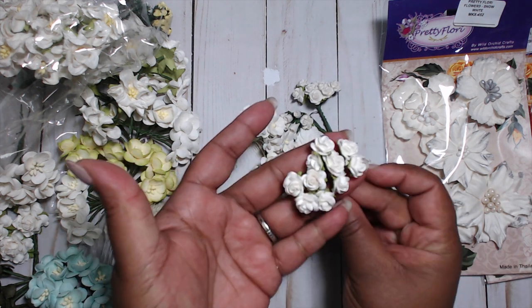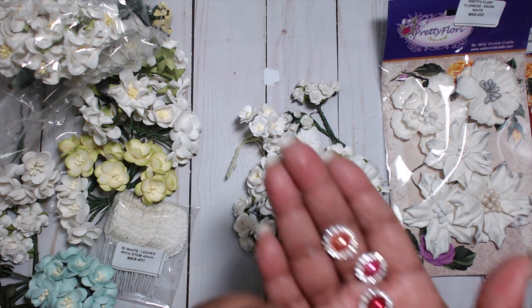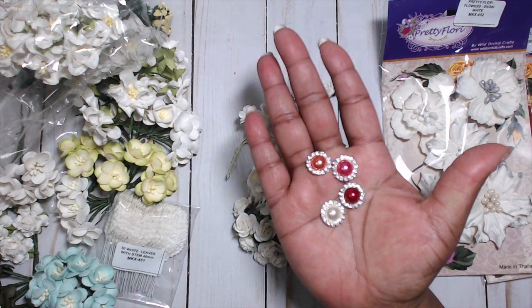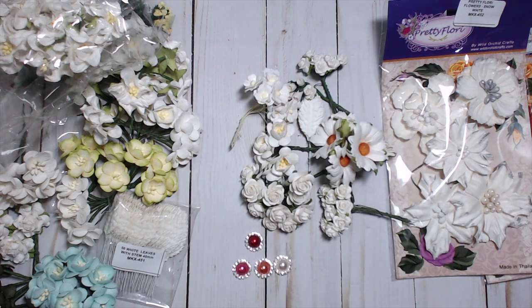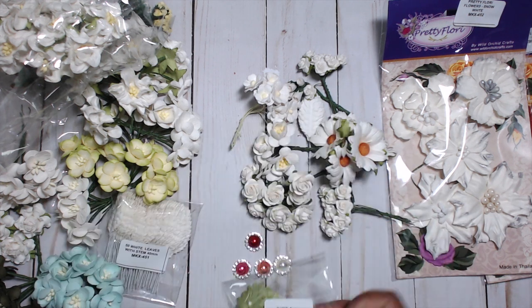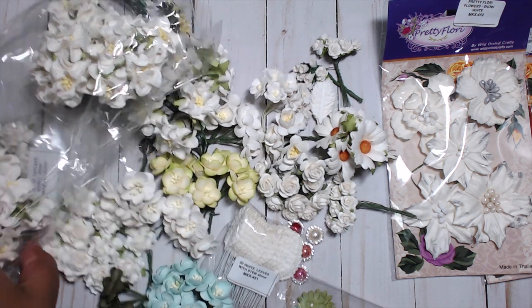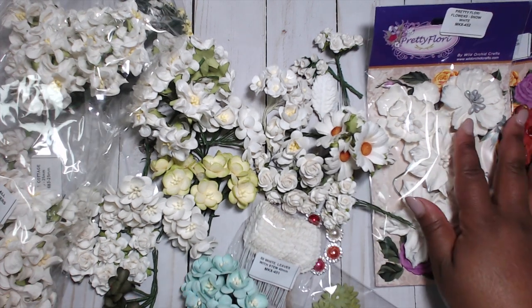You also get these roses, and these cute little flat back pearl and bling embellishments you can put on just about anything. As always, Wild Orchid Crafts gives a little gift when you order — and this is the gift I got. Super pretty! I cannot wait to play with all of this.